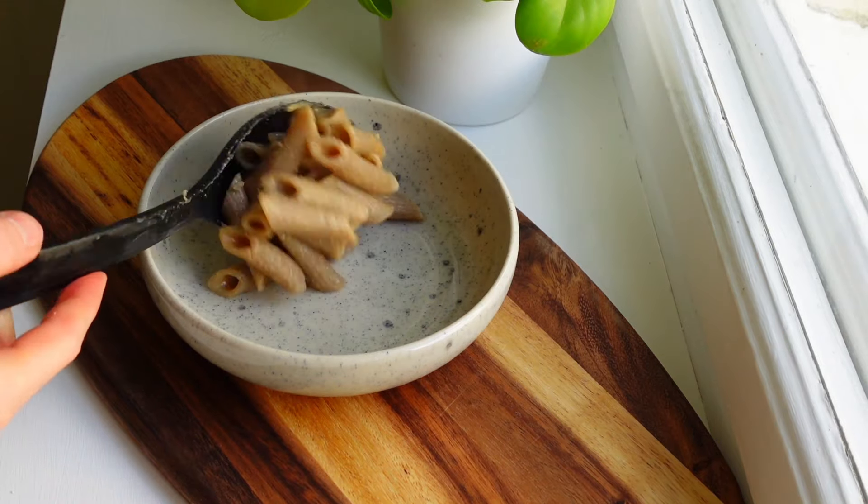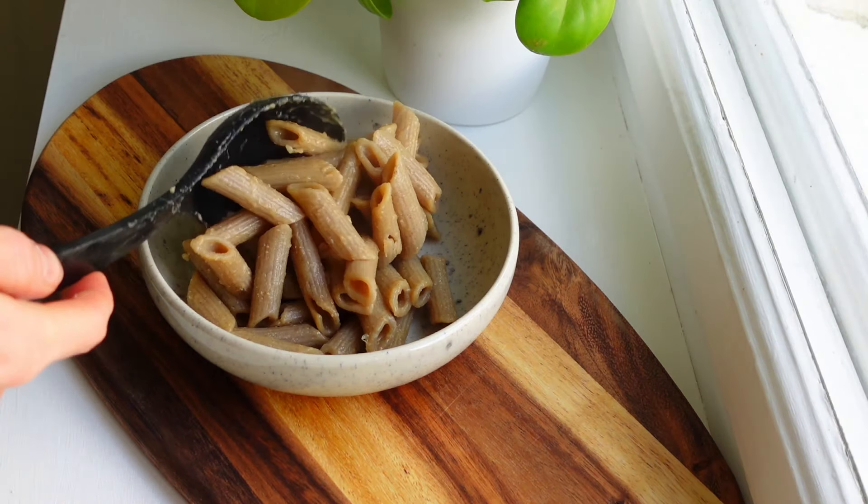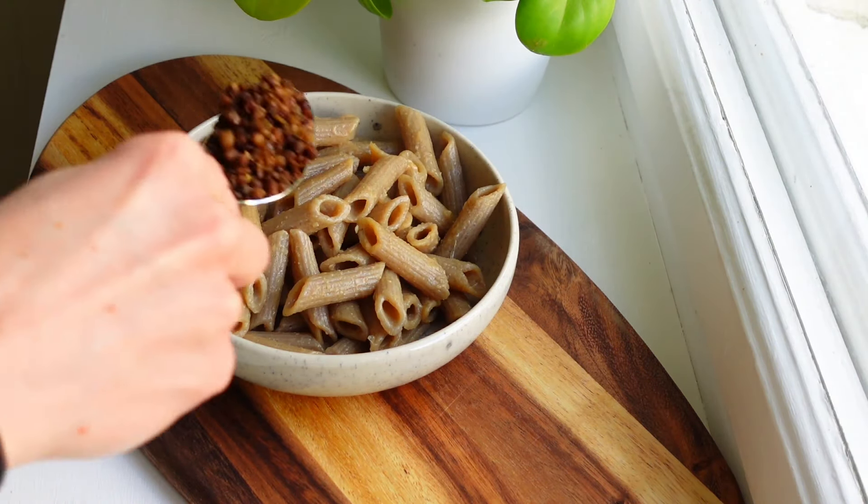I serve this pasta dish with the baked crispy lentils on top, the salad and some fresh herbs.